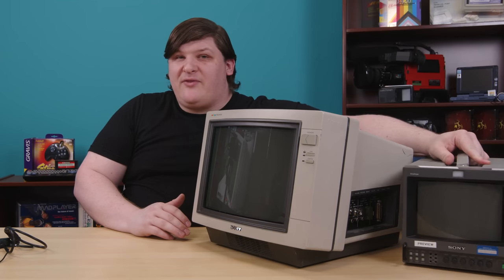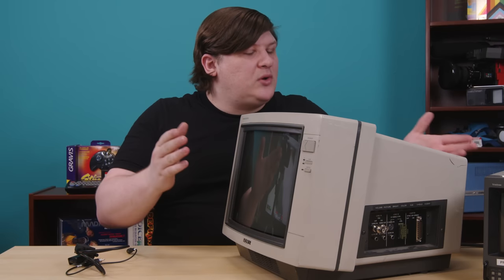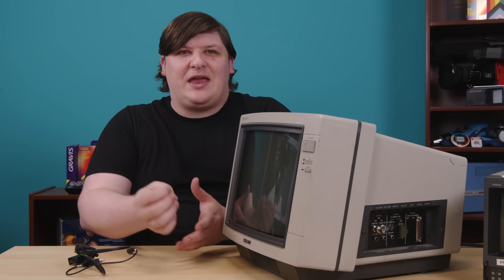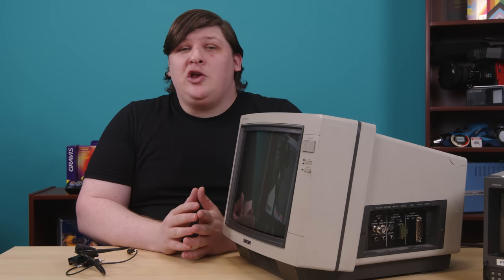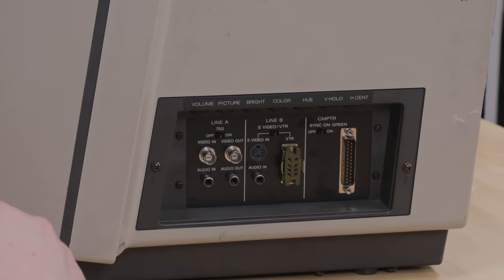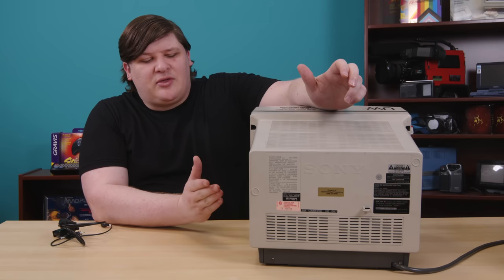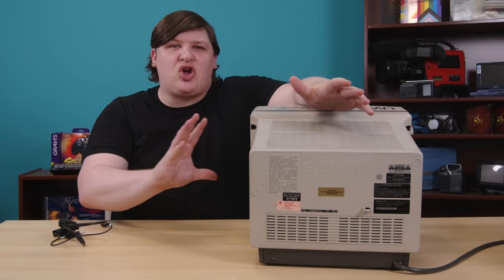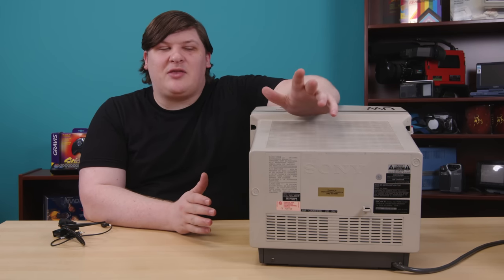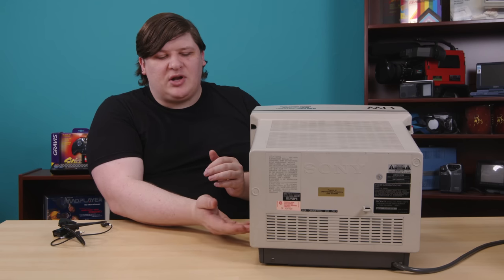The PVMs are famous for their RGB input support, and sure enough, this one has it too — that's what this funky cable I bought is for. But most models use four separate BNC inputs, which is really intended for studio applications. Obviously, if you're plugging in a PC, you'd prefer a single cable, and that's exactly how Sony set this up. All the connectors for this thing are on the side, which is an interesting decision. Putting connectors on the back is great for a studio situation, but if you're swapping cables out constantly, the side is actually much more convenient.